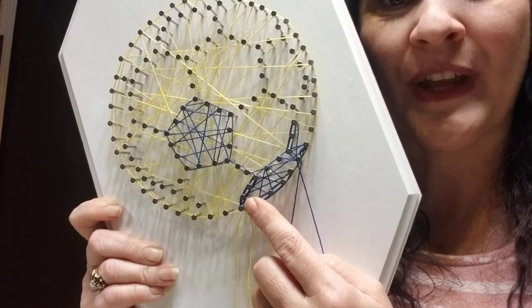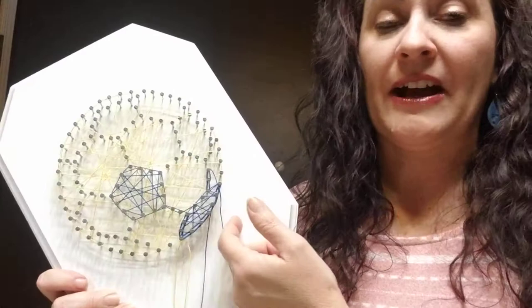Once you're finished, cut your long tail and tie it to your starting string if you're on the same nail. If you're not on the same nail, just cut that long string, do a loop-de-loop, and then tie it onto whatever nail you are to finish.